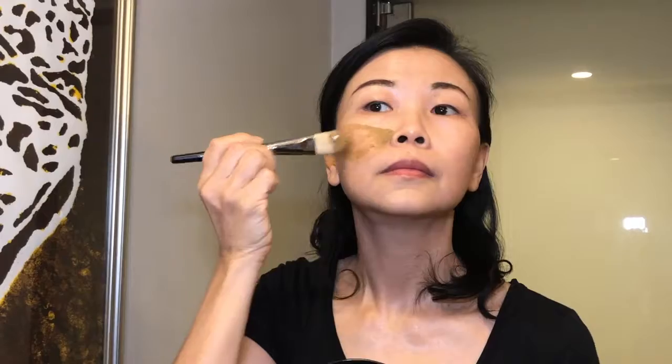Next, use a brush or you may use your finger to apply the mask to your face and neck, avoiding the eye area. Remember to leave the mask on for only 5-10 minutes.